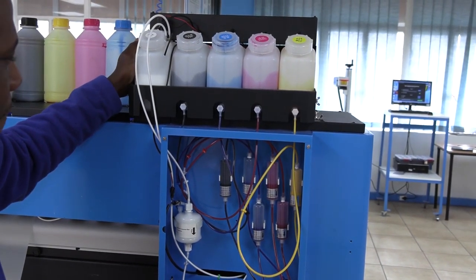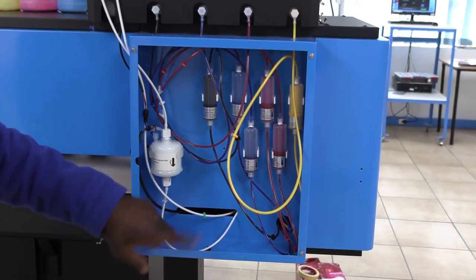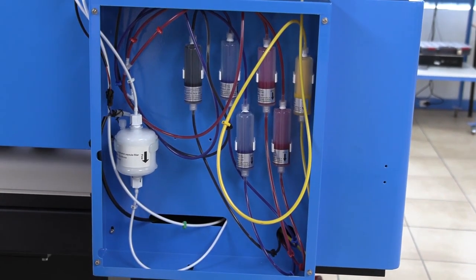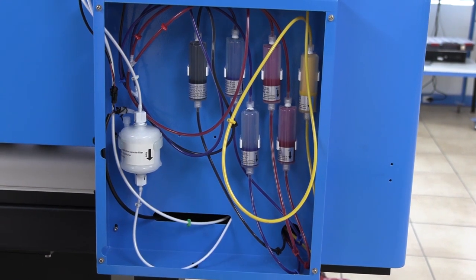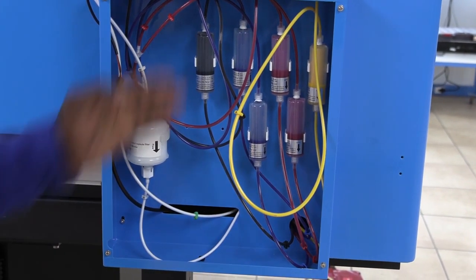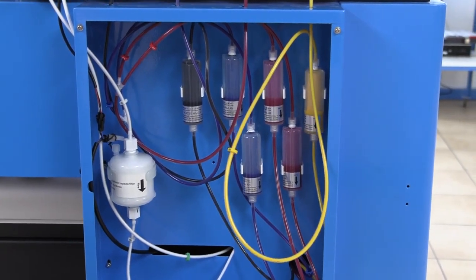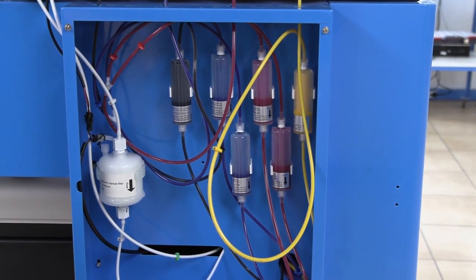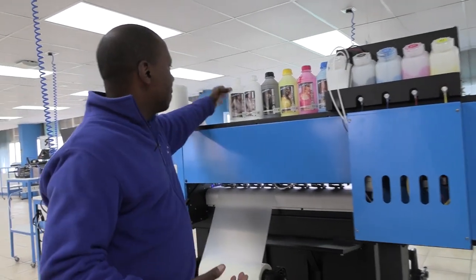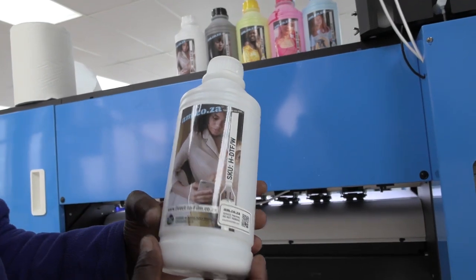It has an application capsule filter with one flow direction to prevent the inks from reversing back to the tanks. The print head has an airlock on the inks. The same applies with the rest of the other colors — they also have these filters on them.